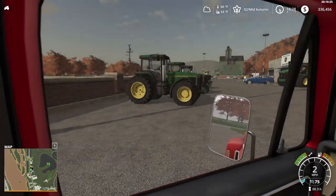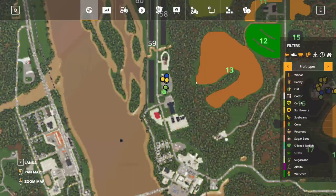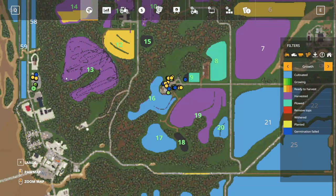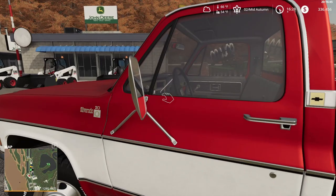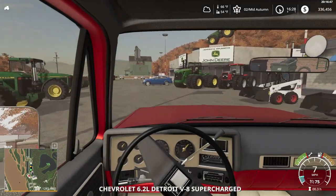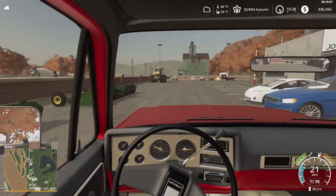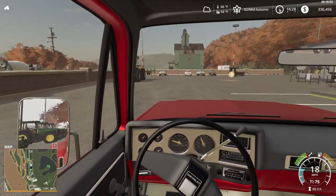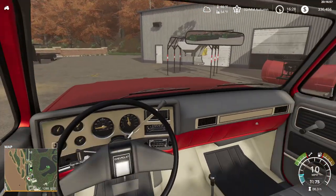Hey guys, how's it going? Back another day on the farm. We just finished up our harvest — got everything done except a little sweet corn field I'm gonna chop up soon. Today we're looking at some new stuff for the winter season. I did buy a few things and I'm going to look at a few new tractors. We cleared quite a bit of money.